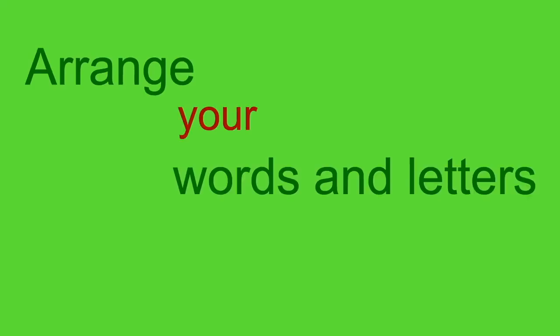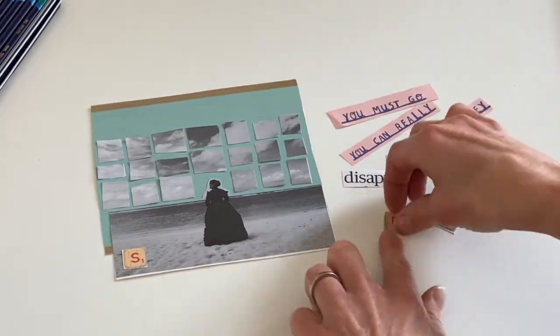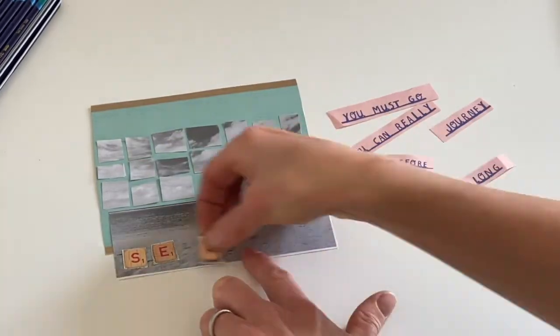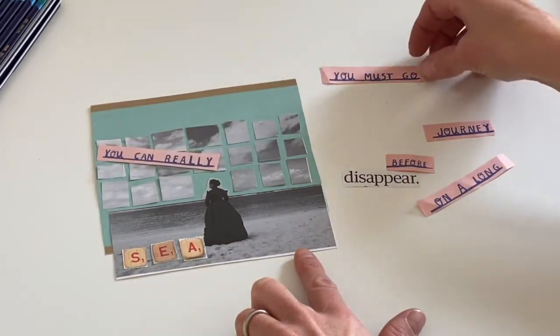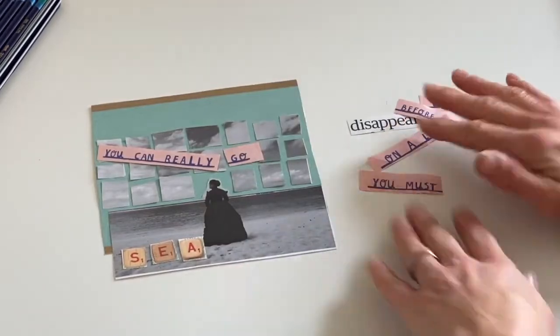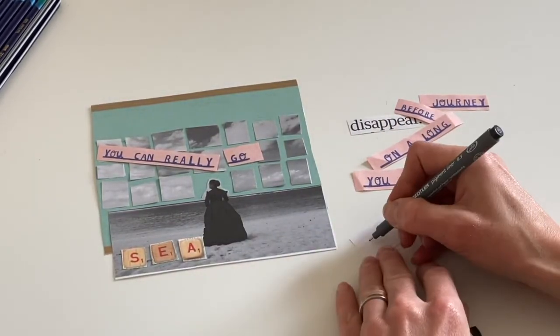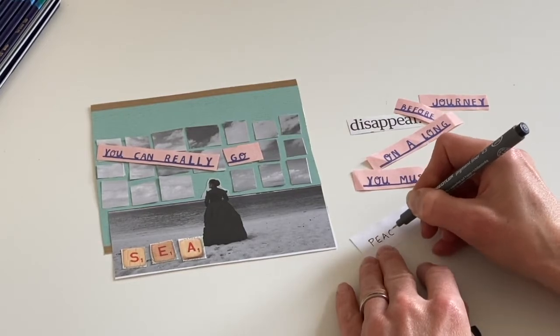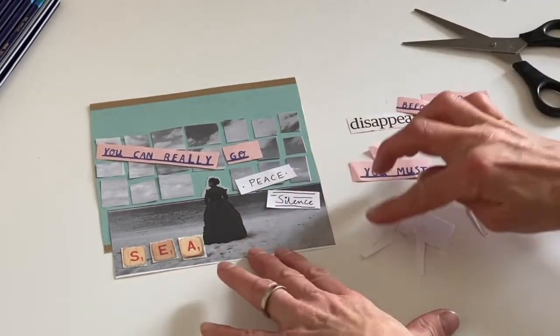Now you can arrange your words and letters however you like on your page. I've changed some of the words here — I've cut out 'go' and added it so I can write 'you can really go'. If you wanted to, you could also write your own words on a plain piece of paper and cut them out.